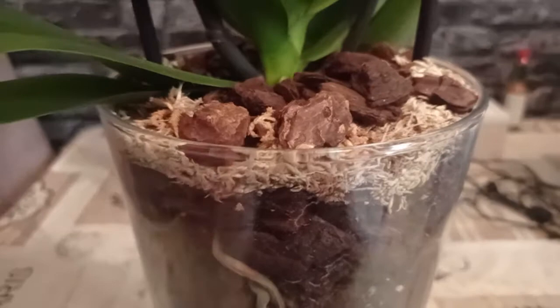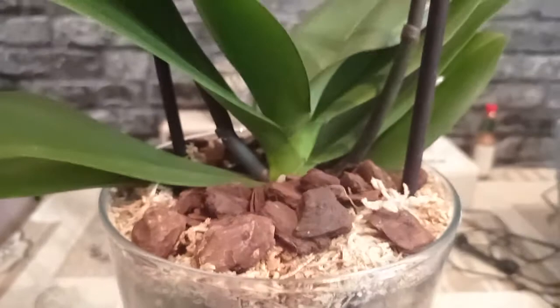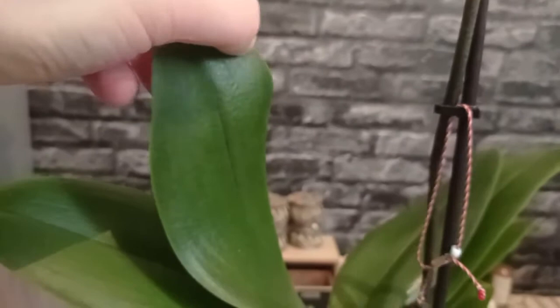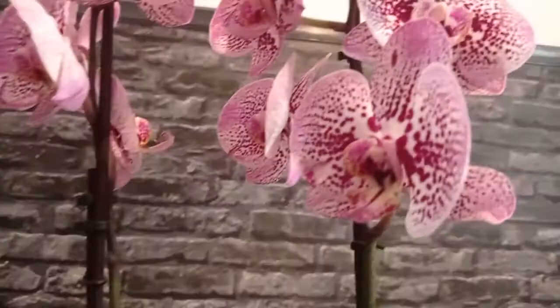It is very crucial to add a few old barks from the previous pot to the new pot — it will help the orchid get established quicker. I did place some old barks from the previous pot into this glass vase to help the orchid adapt faster. Anyway, if you liked this video please subscribe, don't forget to like, and if you have any questions feel free to ask in the comment section below. Thank you, bye bye!